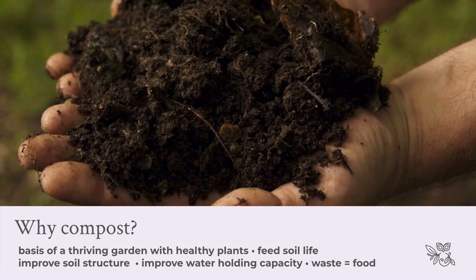So why compost? Compost essentially is the basis of a thriving garden and the basis for healthy plants. It feeds the soil life, improves soil structure, and also improves the water holding capacity. So from all different angles, simply by focusing on improving and increasing the amount of compost and organic matter going into your soil, you're doing so much to improve the health of your soil, which then means better health for your plants.